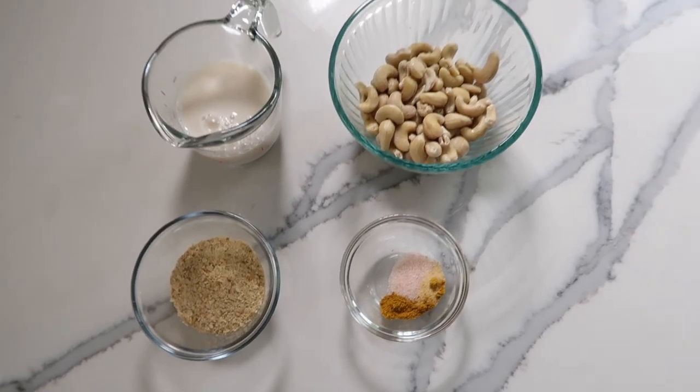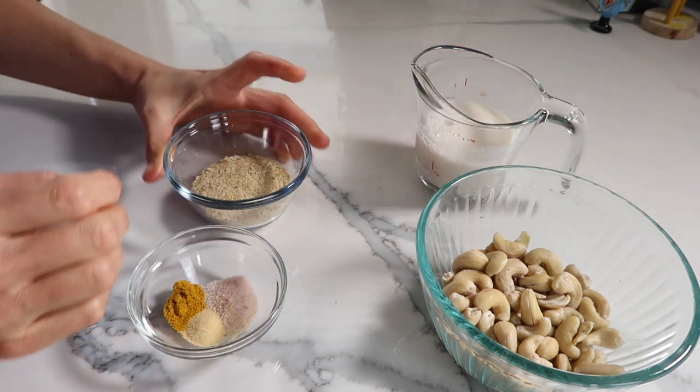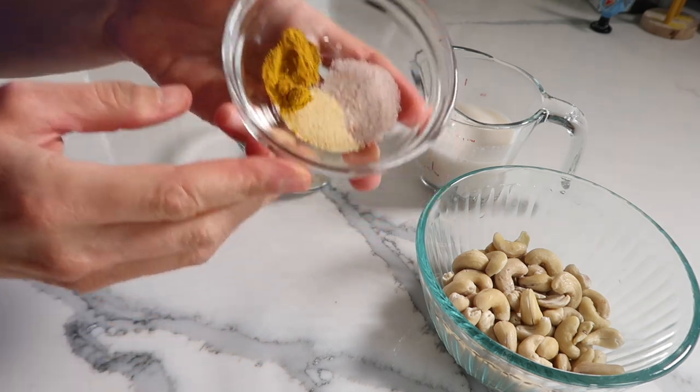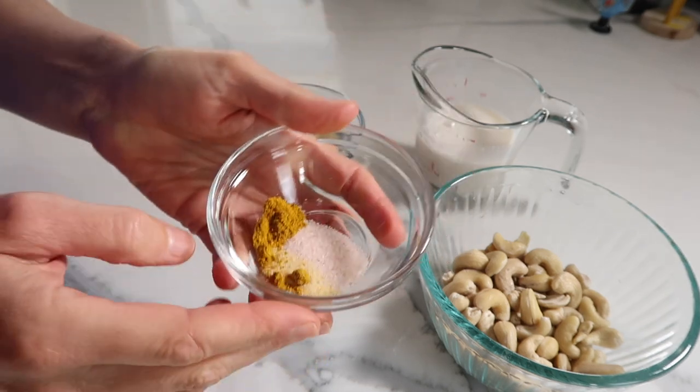The other ingredients include a half cup of unsweetened almond milk, a half teaspoon of sea salt, a fourth teaspoon of garlic powder, and a fourth teaspoon of turmeric to add an extra punch of yellow color to the sauce. Turmeric is also anti-inflammatory, so I like to use it whenever I can. Feel free to get creative with the spices — if you want to make it a little spicy, you can add a fourth teaspoon of chili powder, or dried oregano, or whatever you like for even more flavor.